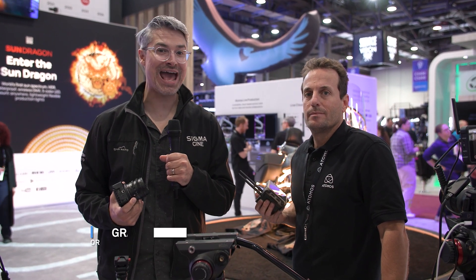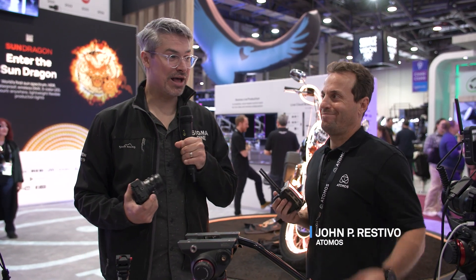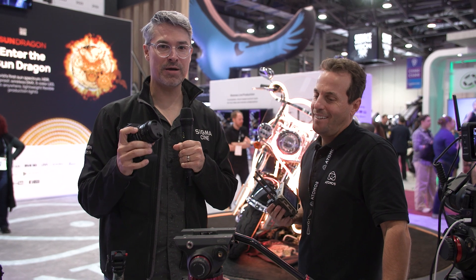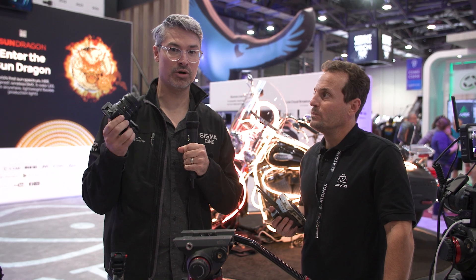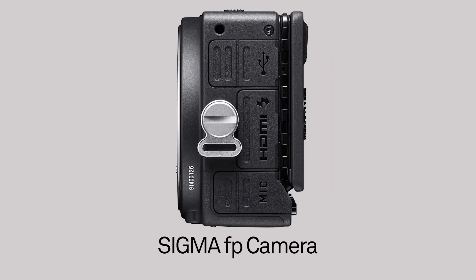Hey everyone, Graham Ehlers-Sheldon here at NAB 2024. I'm a Sigma ambassador and I'm in the Atomos booth joined by JP from Atomos. We're going to talk a little bit about the Sigma FP camera and the Atomos camera-to-cloud system and how they play so well together. A good place to start would be setting up the camera for C2C — camera to cloud for short. The Sigma FP, one of the world's smallest full-frame mirrorless cameras, has a clean HDMI feed. How do I interact with the Atomos technology you're holding?